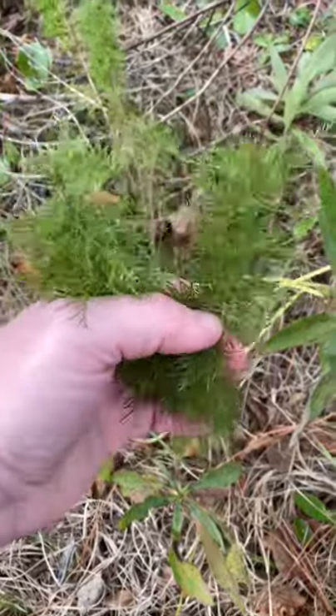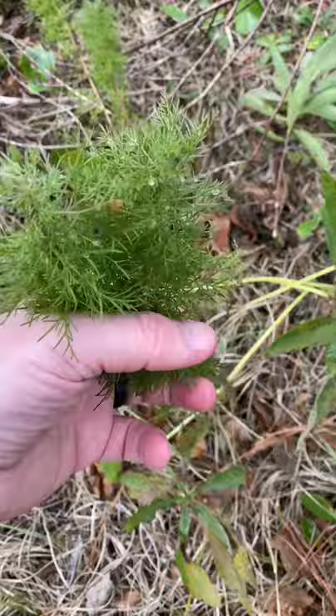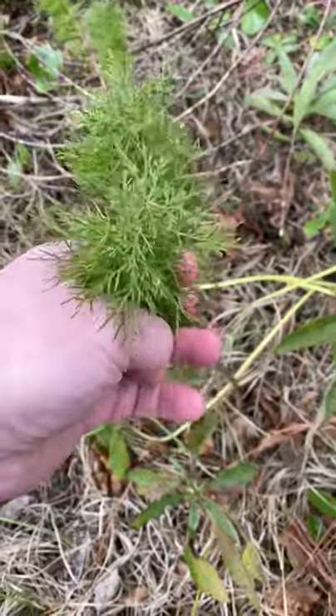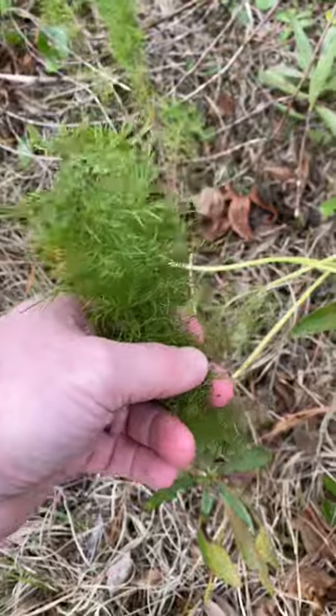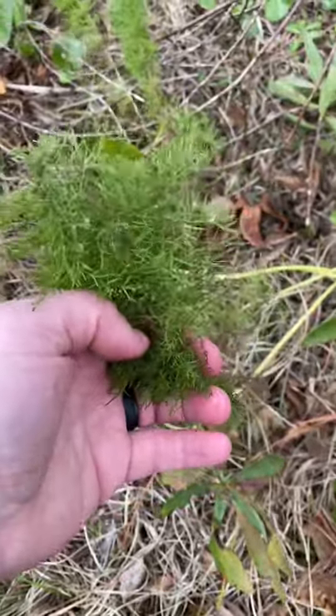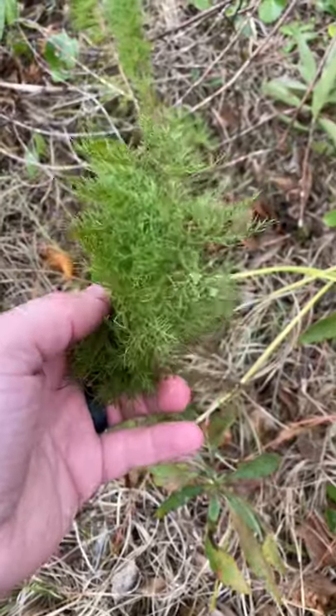This here seems to have some insect repelling properties. So if you were hiking and you came across a patch of this, you could certainly use it to kind of wave around you. You could tie some around your hat or your backpack. If you had to build a wilderness survival shelter, you might put some of this around there to kind of help reduce the amount of insects that are bothering you while you're sleeping.